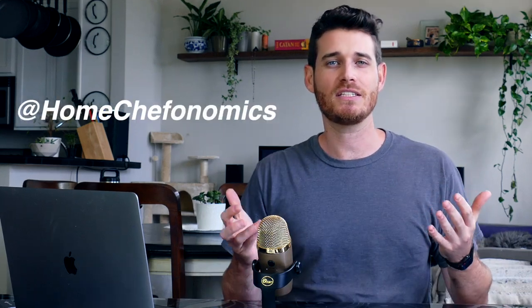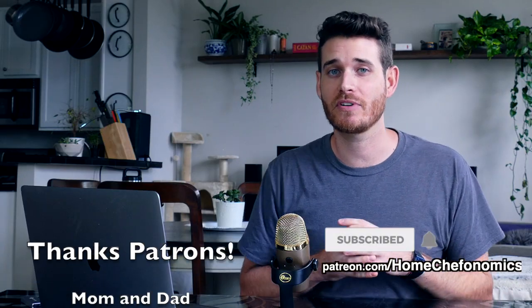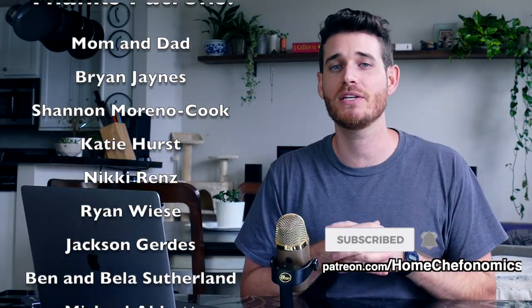That's it — 15-minute smash burgers. Go make them. Let me know how it goes in the comments or on any of my social accounts. They are so tasty, so easy, and so cheap. What a beautiful world. Thanks for liking, commenting, and subscribing. A massive thanks to my patrons for supporting my attempts to create informative content. See you next time.